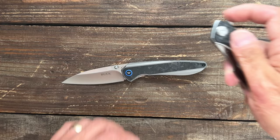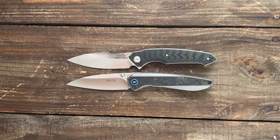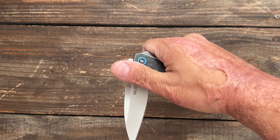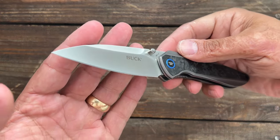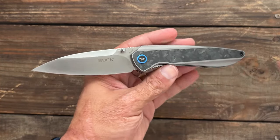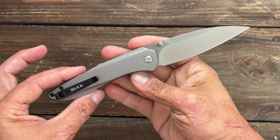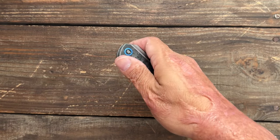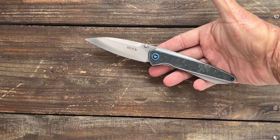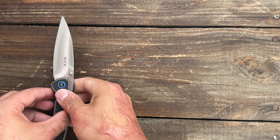If they would have done this knife with S35VN and just did the aluminum with the marble carbon fiber without the liners — and even better if they'd made it a USA-made knife — I could have recommended it to everybody. But for $40 I definitely think there are much better options. Like the Free Tiger in K110 steel — it's cheaper than this one and about the same overall length. If you don't mind the steel then it's a really cool knife. I'll try to put a link in the description. It's a very attractive knife with a great blade shape. I wish Buck would get with the program because I love supporting USA companies.